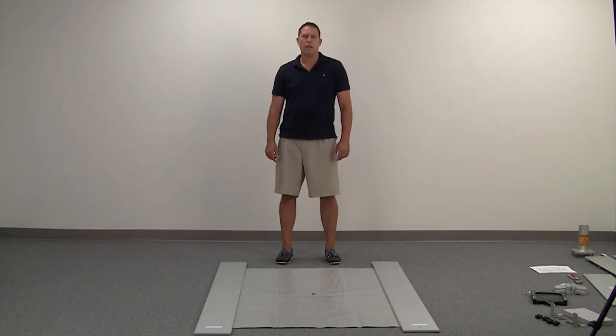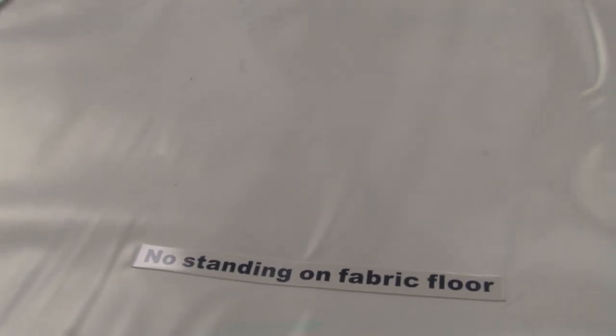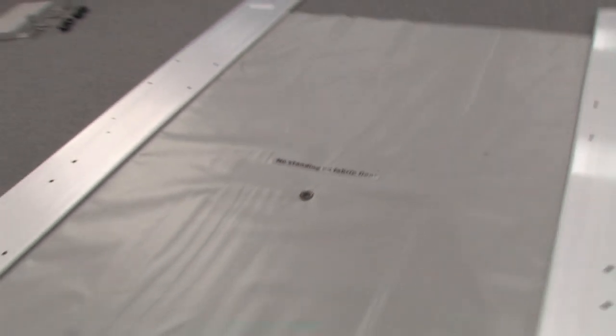You only need two adjustable wrenches. Lay out your floorboard so you can read the 'no standing on the fabric' label. You'll be standing at the rear of the boards.